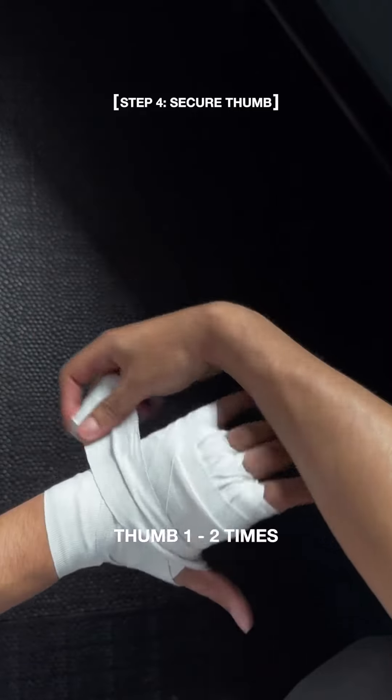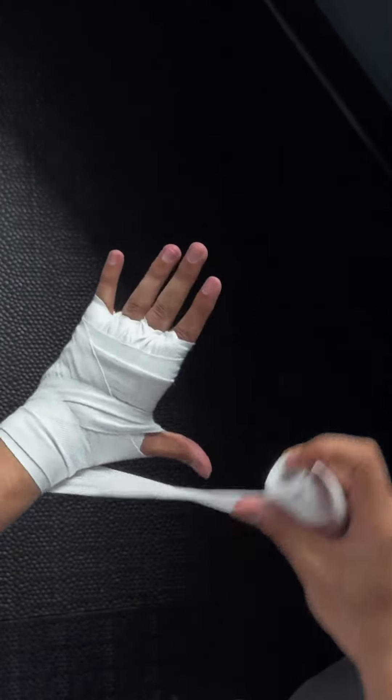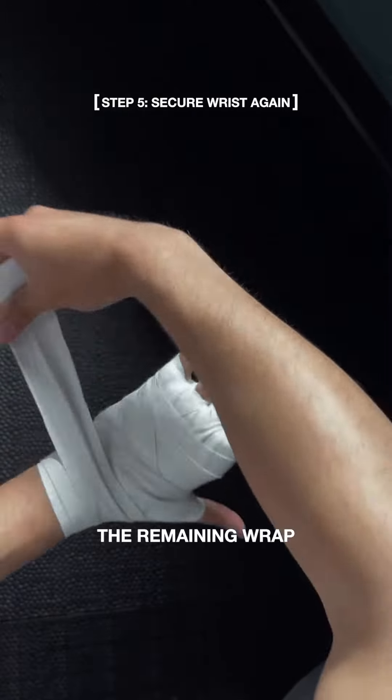Wrap around your thumb one to two times, then use up the remaining wrap to secure your wrist.